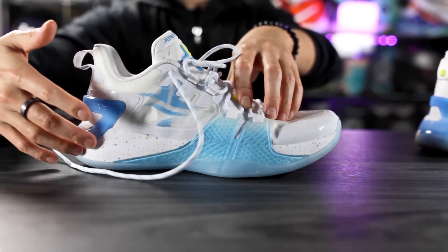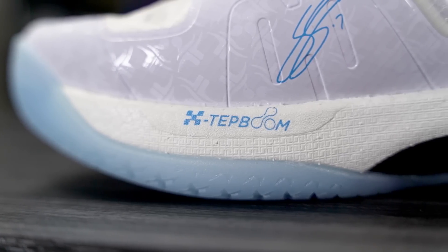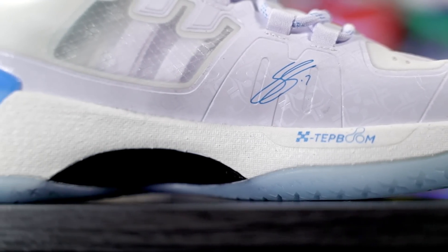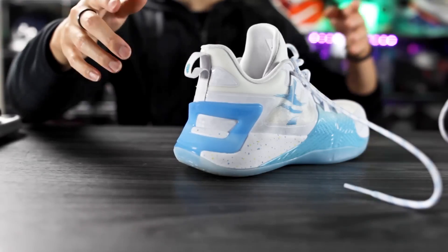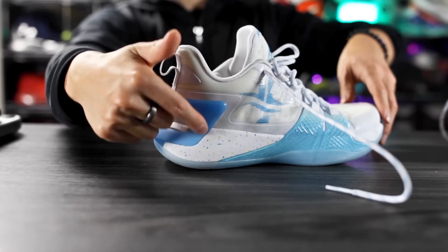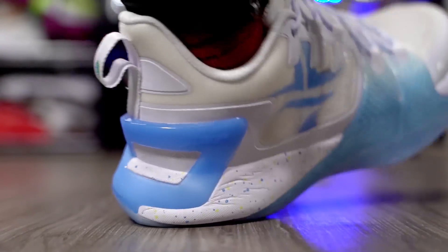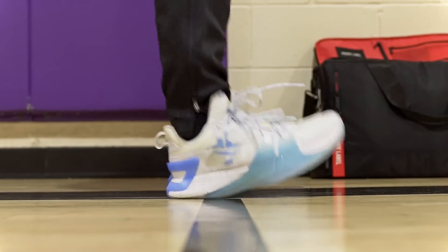Moving on to the cushioning setup — we've got full-length EVA, with EVA more on the lateral side, and then X-Step Boom cushioning which also looks similar to Boost. It's a very nice cushioning setup. There's a cage in the back of the heel which I'm not a huge fan of — I'd prefer it on the lateral side — but there's still a little compression. There's a nice bounce especially in the heel when running on court, giving you a nice spring in your step, and impact protection was good.